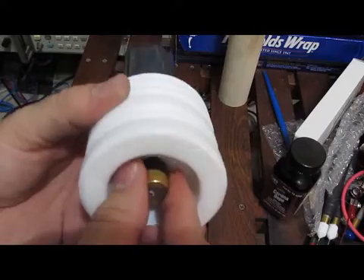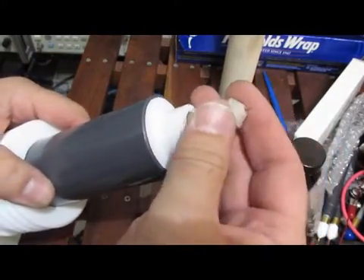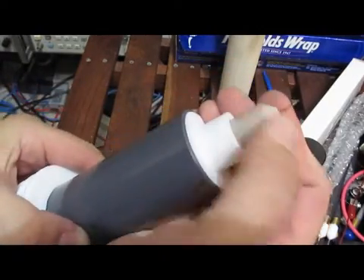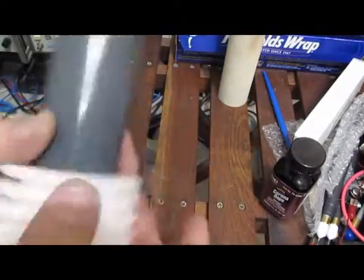You can see the phenolic tube slides into the end here and the end cap will fit on here — a fairly snug fit.